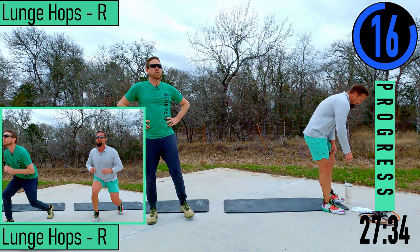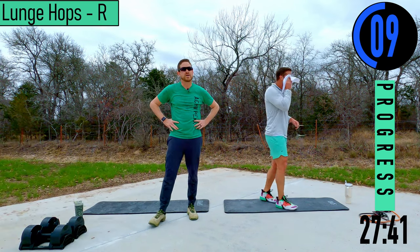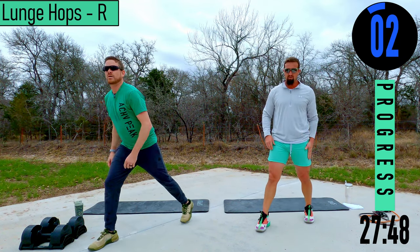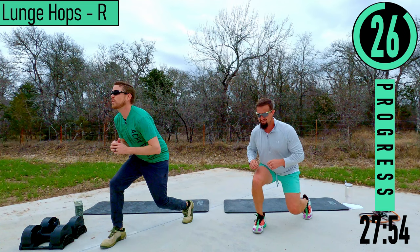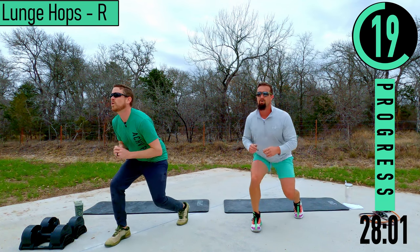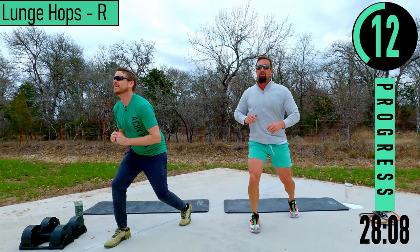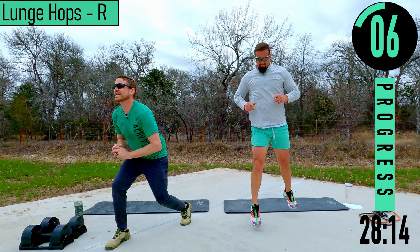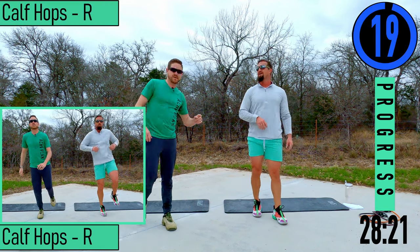Lunge hop right side — if you're feeling it, just know that we are too. Making it good, making it count. We're about to have the best walk back to the RV. Right side lunge hops, right leg forward, left leg back — come on, nice little pops. Keep that back straight, chest out, head up. One more.